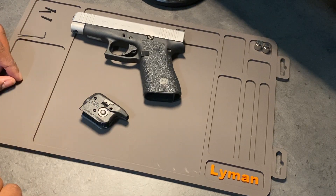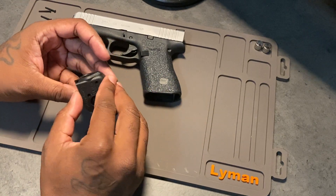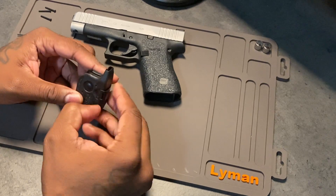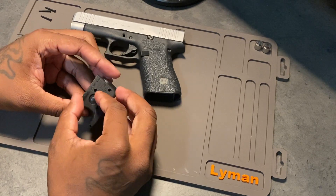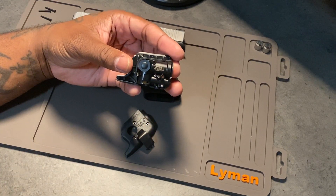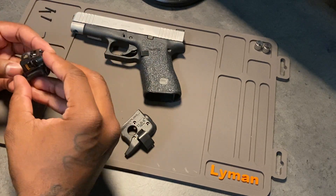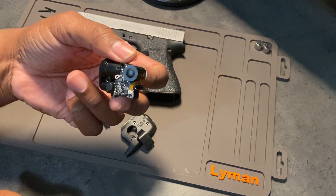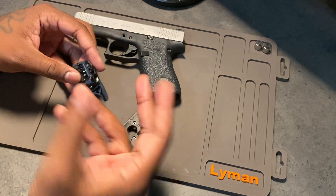Got the three mounting screws out. So this should be able to just pull apart. The light mechanism or module is in here. Let me open up the battery compartment to separate this thing. So the light module is in here — this is the actual light module for the TLR6. This is the non-laser variant of this particular model. You can remove it — no foul, no harm. Just don't mess up any of the components inside. That's removed.